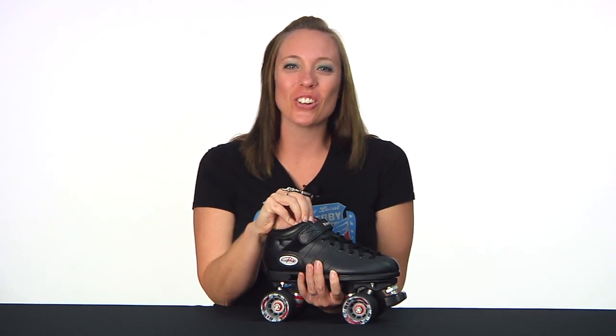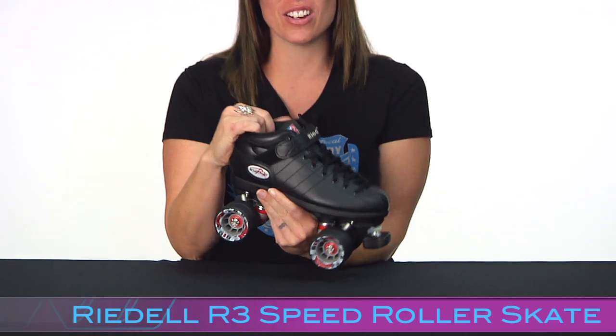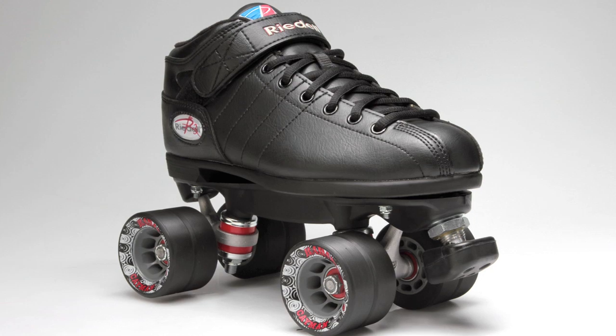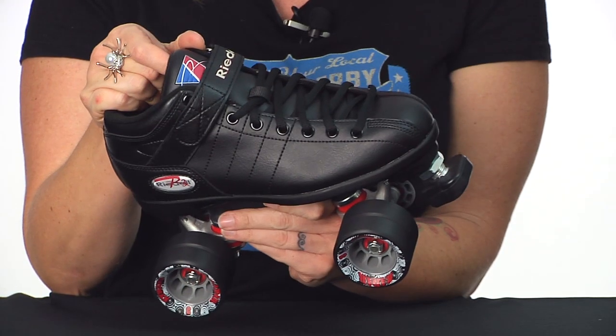Hi, this is Lucky Lolo, your roller derby specialist at Inline Warehouse, and today we're looking at Rydell's R3 roller skate. The R3 is the go-to skate for roller derby freshmen, roller derby rookies, or anybody starting out in roller derby.